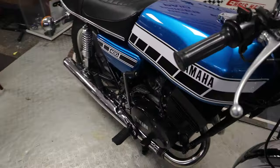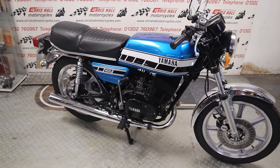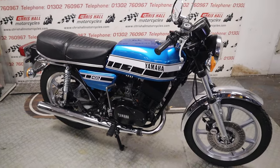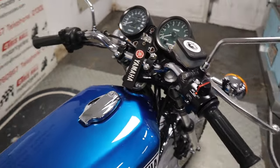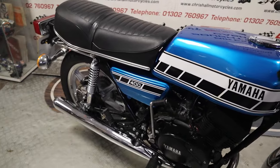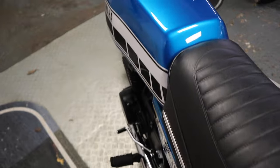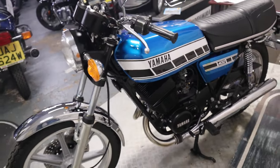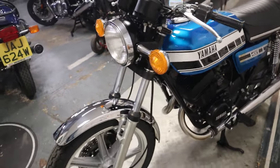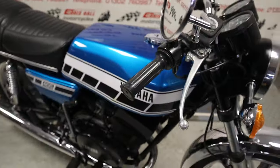If you want to know how much the bike is, there is a description below where you'll find a link to our website with a price and loads of photos. If you've got any questions on this particular example or any of our other 180 bikes in stock, give me a call on 01302 760 967 or you can email me at chrashallmotorcycles@googlemail.com. Alternatively, if you want to come down and look at this bike in person you're more than welcome - I've probably got about 100 classics in stock at any given moment. If this one's not for you there might be something else. Come down, grab a cup of tea - but if you are travelling to look at something specific, please call ahead if you live more than one mile away. Always call ahead just to make sure the bike is in stock and available.